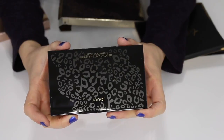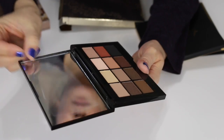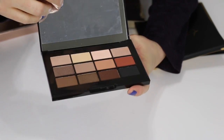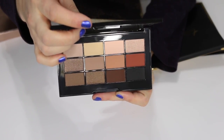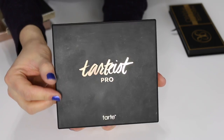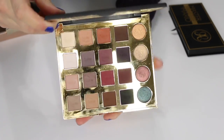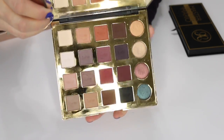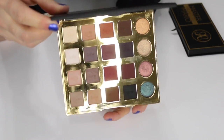This is the Jouer Essential Matte and Shimmer eyeshadow palette. I haven't used it yet — I got it around the holidays. I think I'm going to like the colors but I'll have to see on quality and pigmentation, so I'm keeping this one. This is the Tardist Pro palette — I absolutely love it. It's gorgeous and very reflective. I love all the mattes, the shimmers are awesome, and the color variety is great, so I'm keeping this.